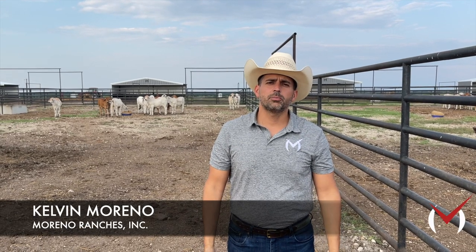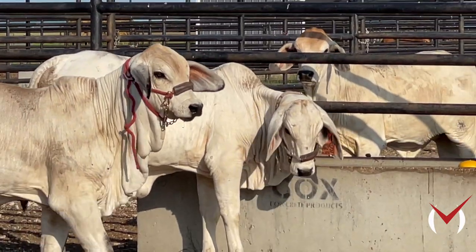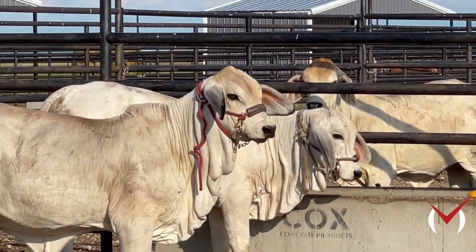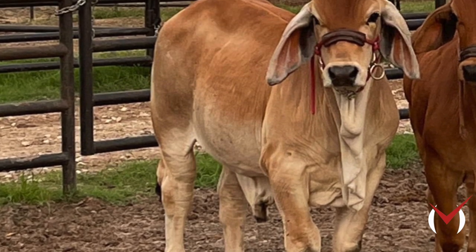Today we're going to talk about halter breaking calves. As you can see behind me, we've got a group of freshly weaned heifers that we're going to start to work with. One of the things that we do is initially start bringing them into pens, even while they're on the cows, and getting them gentle down.